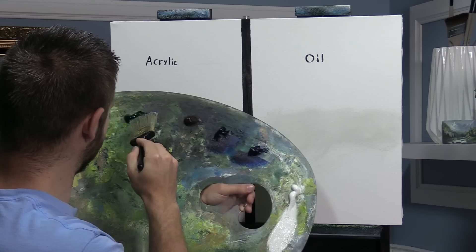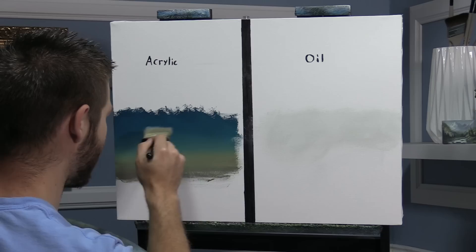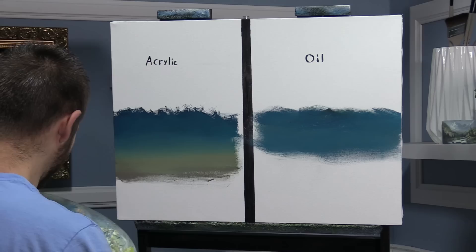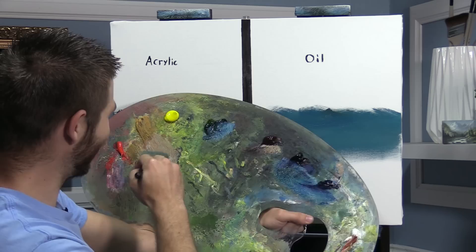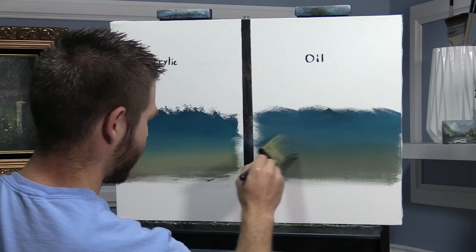Now let's grab our blue, black, and green. I'll try to get the colors similar — they won't be the same because the colors are not exactly the same, but we'll try to make them sort of similar. Unless you set up side by side and do this, you don't necessarily always think about the differences. A little more blue right at the top, and you'll see how it mixes together very easily.